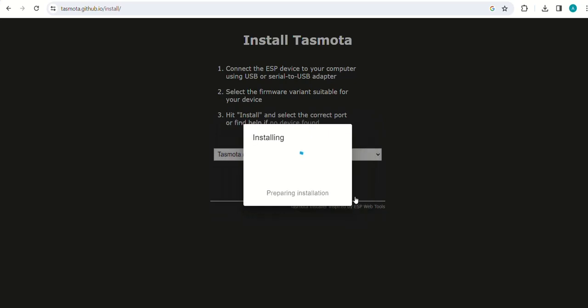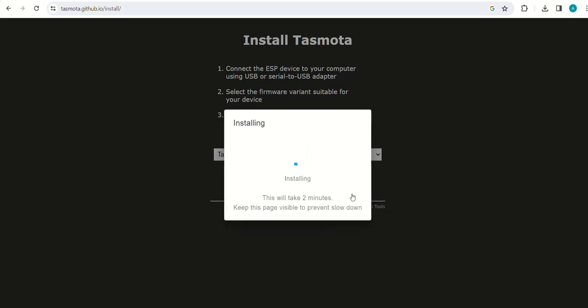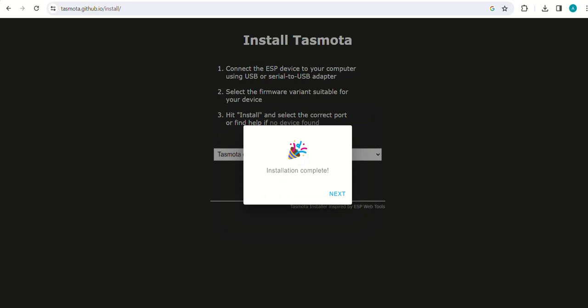Erase the device. It will take a while to install Tasmota on ESP32. Installation is complete — click on next.